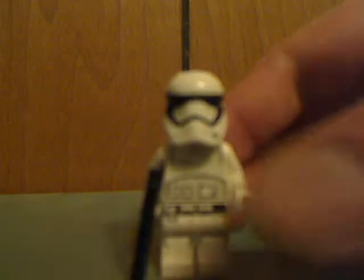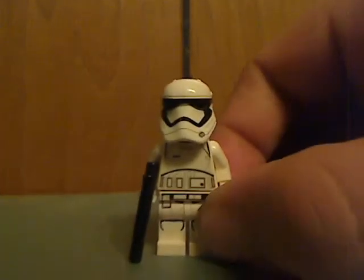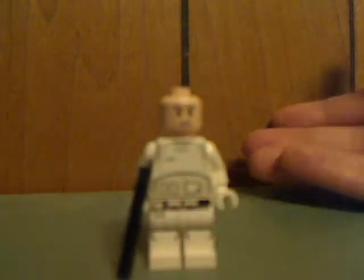Also getting out of the way is the First Order Stormtrooper — just about as generic as they can get. There's the front torso print, back torso print, and an angry clone face. But you know, always nice to get one for army building.